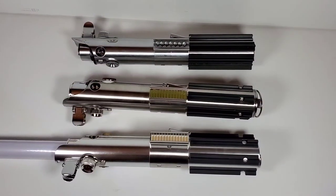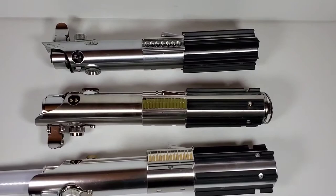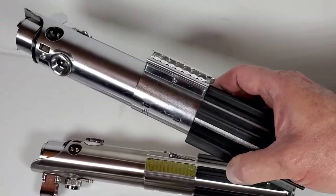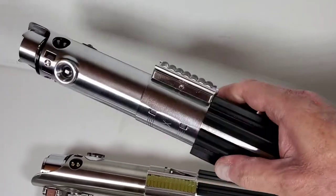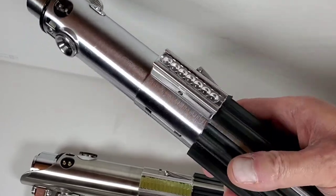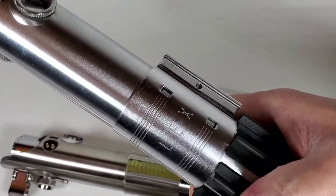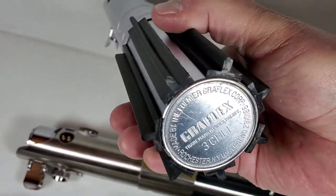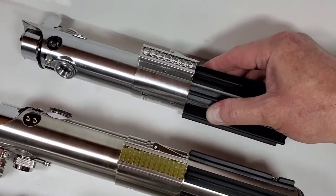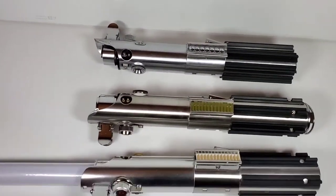Now here are all three: the Force FX, the Disney legacy lightsaber, and the actual production-made one. I made a separate video about this production saber — about how I acquired it and its history. This is an actual production-made lightsaber from A New Hope that I've had since the movie was in theaters — I used to take it to screenings. The only changes I made were replacing the grips because the original foam ones deteriorated, and the bubble strip isn't original either. It's an actual Graflex flash attachment — you can see the writing on it. I believe this was a stunt version because it never had a D-ring on the bottom.